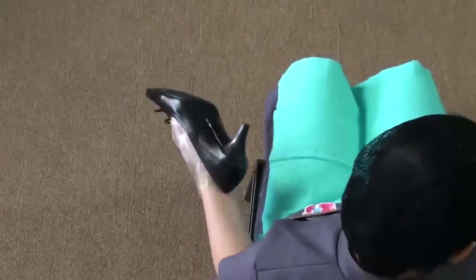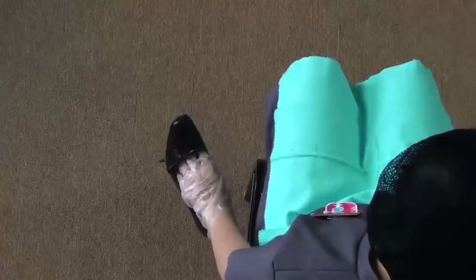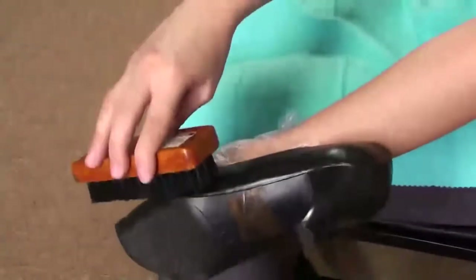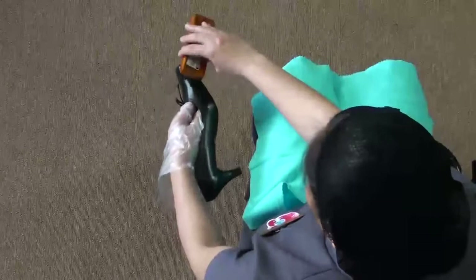Return the shoe polish and wait for the shoe to dry. After it has dried, buff the shoes with a shoe brush to bring out the shine. Only brush the shoe in one direction.